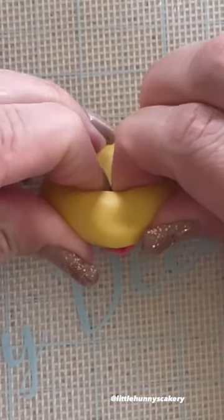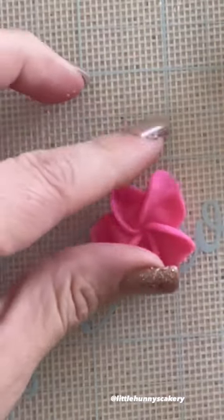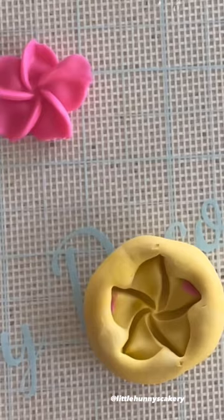What I usually do is get the fondant in there and I just try to squeeze out the fondant, bending the mold to try to get the fondant out as good as possible. But you can see there that part of it ripped and that top petal is kind of misshapen.